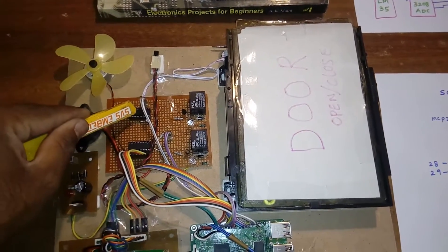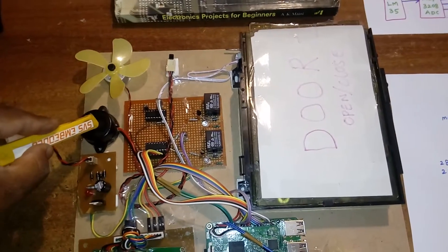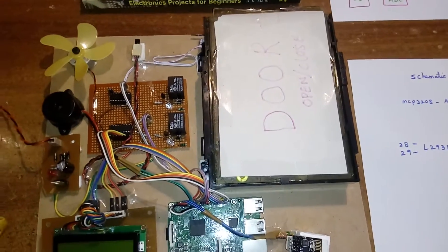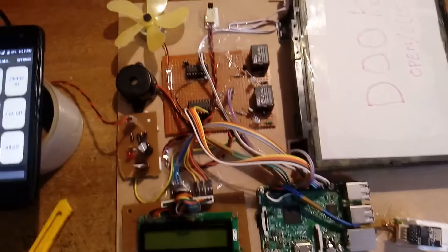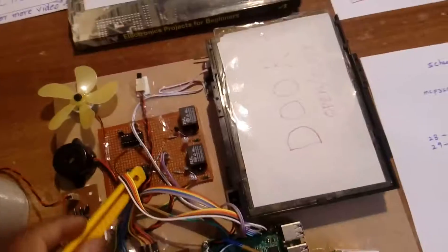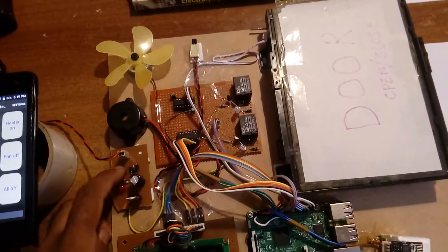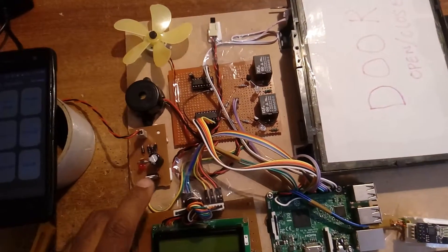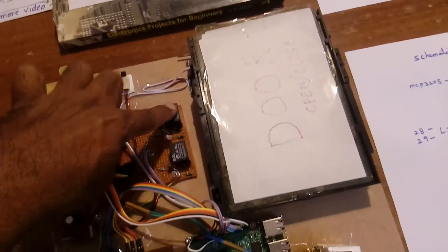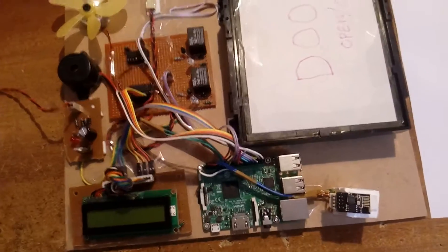For door open and close, one buzzer is used. If the temperature crosses 50 degrees, the alarm should turn on, fan on, fan off. We are using a buzzer and a separate power supply for the relay coil. There are relay one, relay two, one door open/close mechanism, a bridge rectifier, filter capacitor, 7805 voltage regulator providing only 5 volts for the L293D, relay one, and relay two.